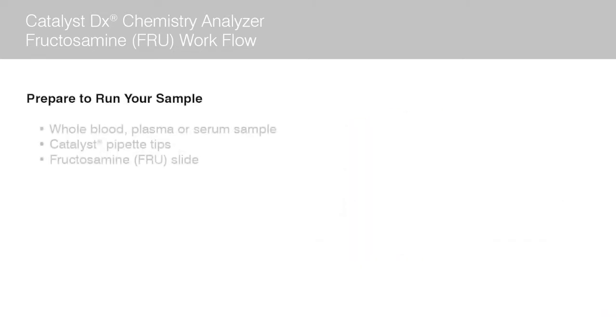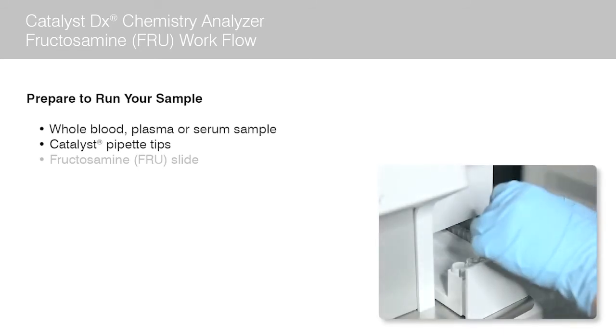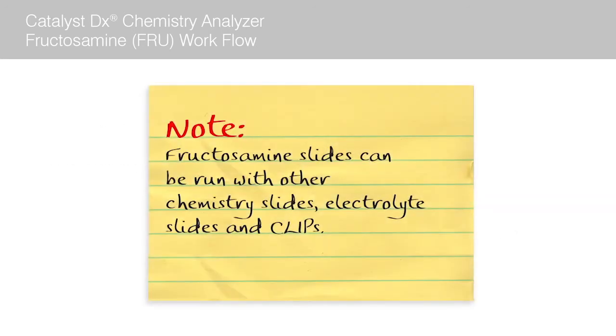Before you begin, it's always good practice to have the following supplies and equipment on hand, staged and ready to go. You will need a whole blood, plasma, or serum sample. You will need to make sure the tip drawer on your Catalyst DX is full before you start any run, and you will need a box of fructosamine slides. Note: fructosamine slides can be run with other chemistry slides, electrolyte slides, and clips.